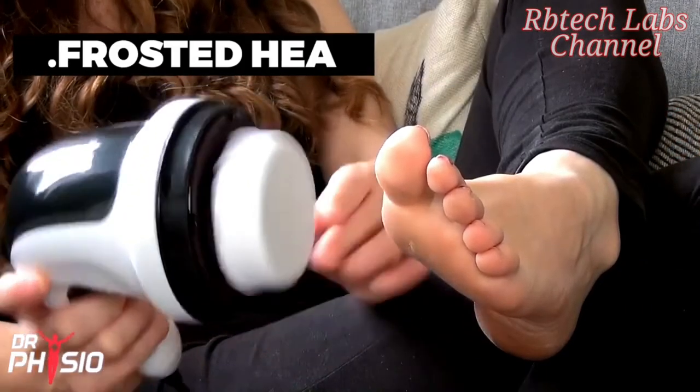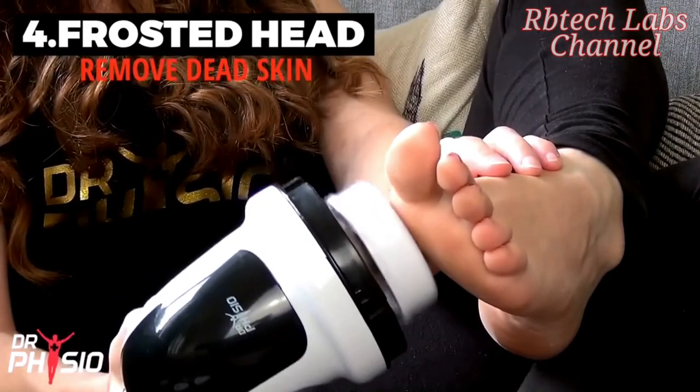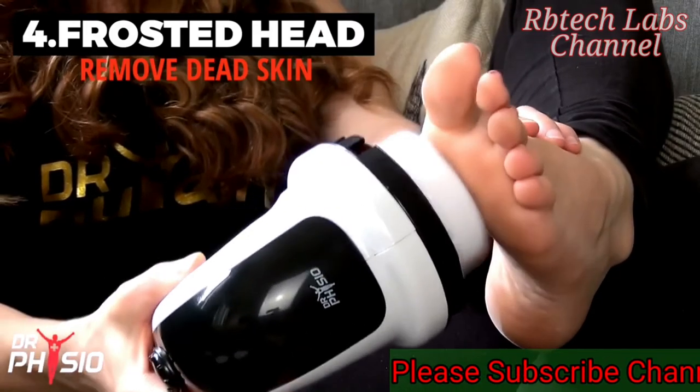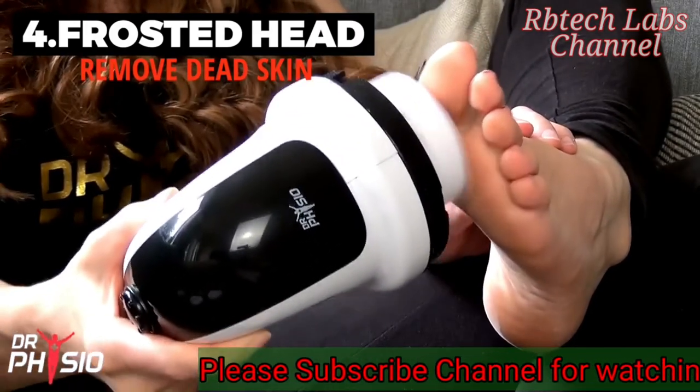And finally, for cleansing and removing dead skin, we have the frosted head, which gently exfoliates and removes dry patches and flaky skin to reveal rejuvenated and smooth skin beneath.